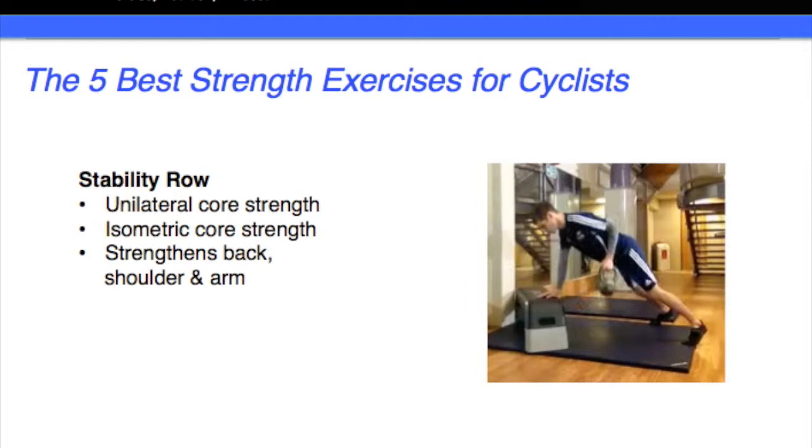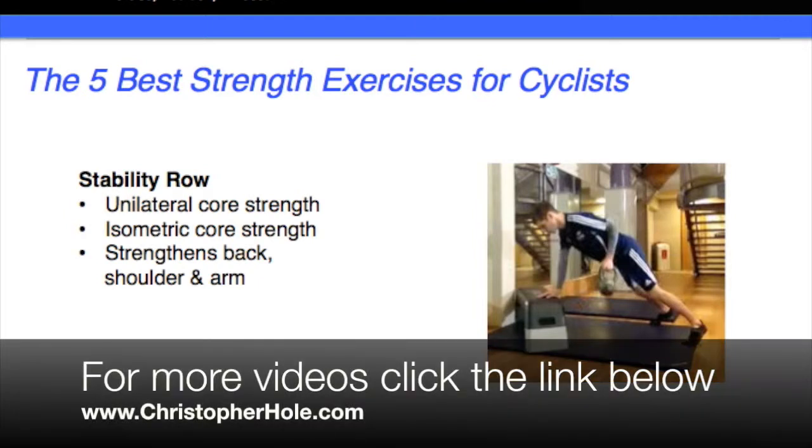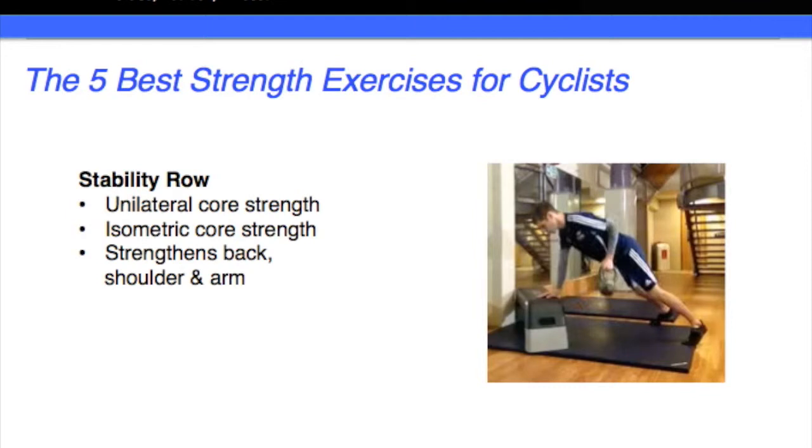Exercise number four — we've moved up to the upper body. Exercises one, two, and three were all on the lower body: the deadlift, the squat, and the single leg step up. Now what we're looking at is upper body.